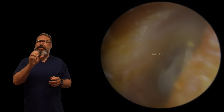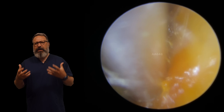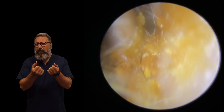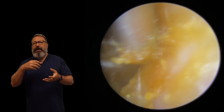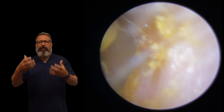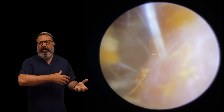Eardrum there. Now the eardrum doesn't look particularly healthy, but it's nothing to be concerned about. That looks like a lot of scar tissue to me. You can see that really milky appearance to the eardrum when we look back in there. That's usually an indication that the patient has either had a lot of infections, a lot of perforations, probably some operations on their ears as well.